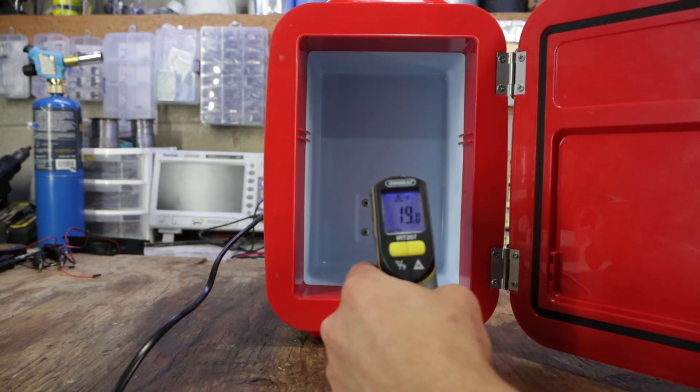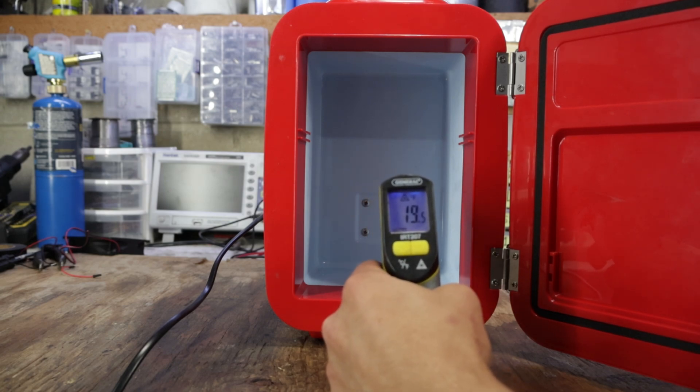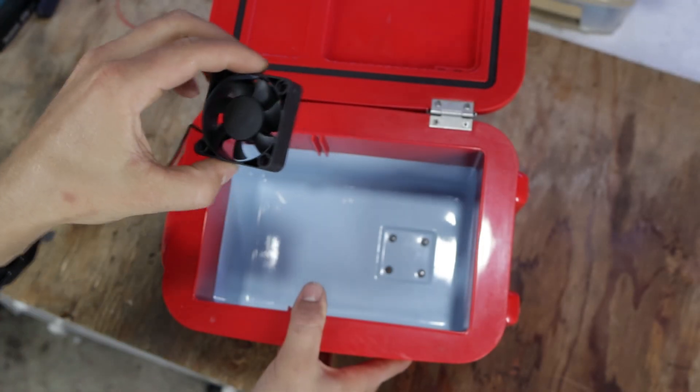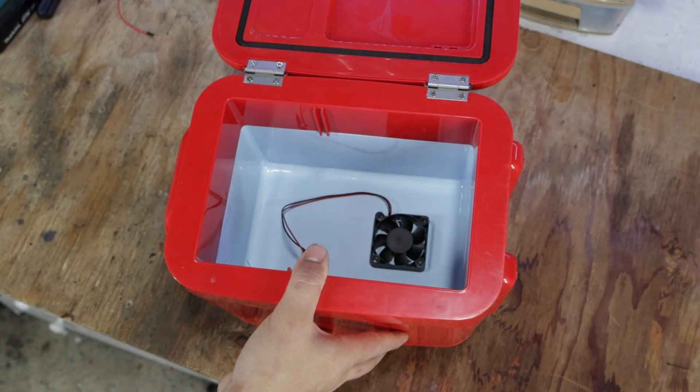Now while pointing the thermometer directly at the Peltier module — which is basically the cooling generator — it reveals a temperature of 19 degrees. This gives me an idea: what if we install a small fan inside the actual fridge? Will we get an even lower temperature? Let's find out.